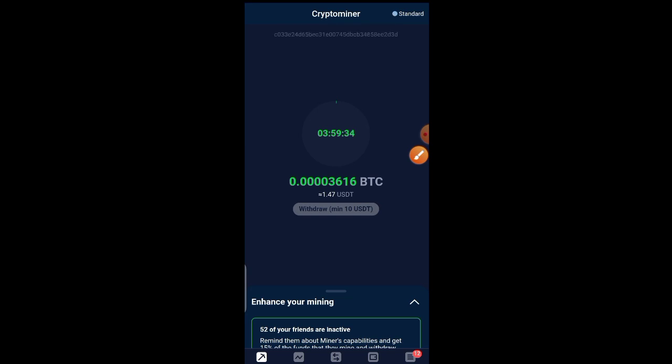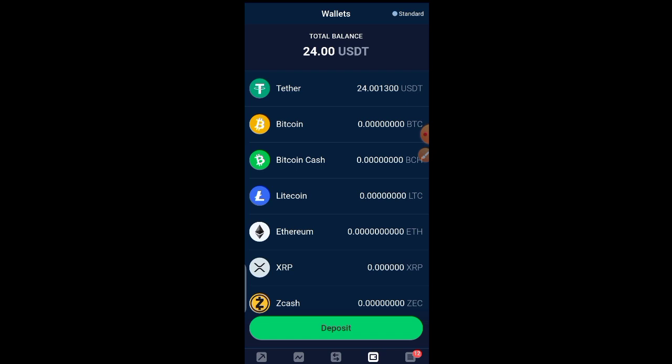When you get to 10 USD, you click on withdraw and the withdrawal is going to be sent to your wallet. Looking at my wallet, I have 24 USD. I'm going to show you exactly how we are going to withdraw this 24 USD, because you can't just withdraw it right now — that is the confusion most of you have with the app.